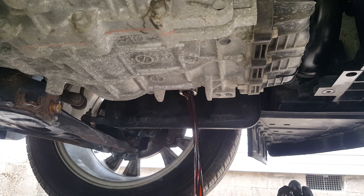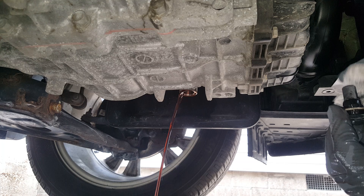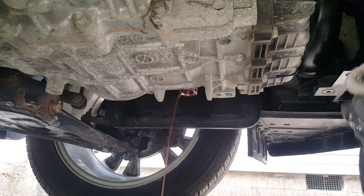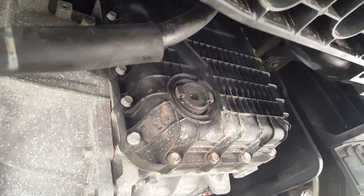You want to take the time to clean the end of this off. Look at all the metal particles on there. Never assume that the proper amount was ever in here if you don't know anything about the car — it could have been overfilled, which is not good, or it could be underfilled. Let's get that cleaned up.